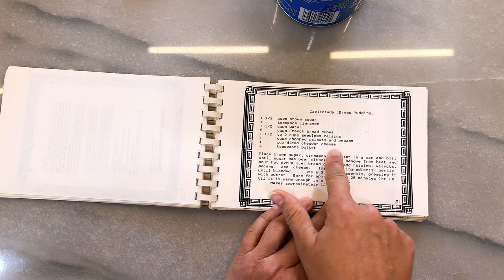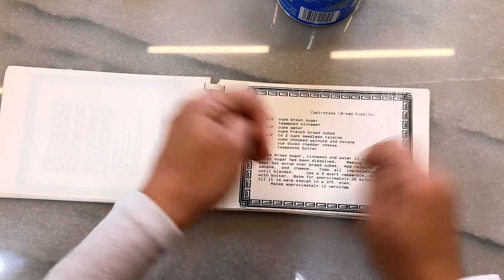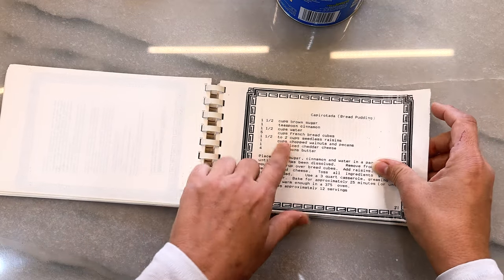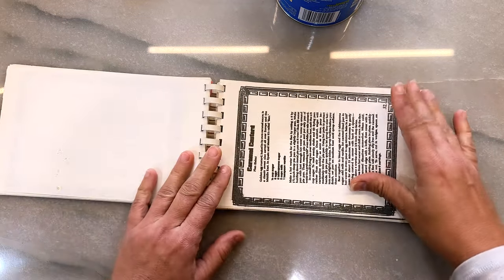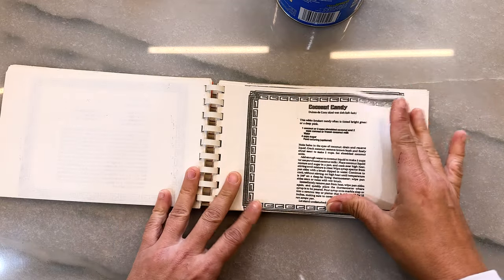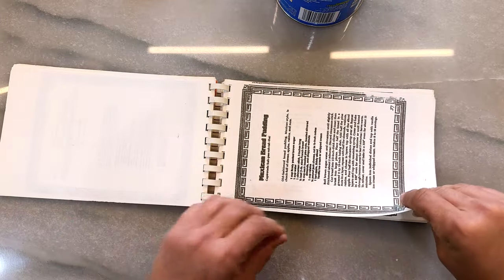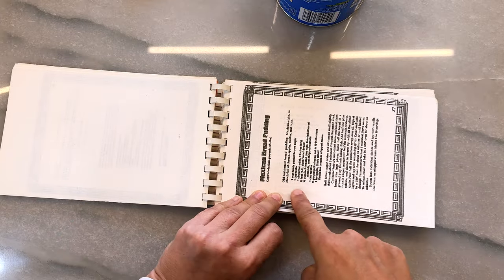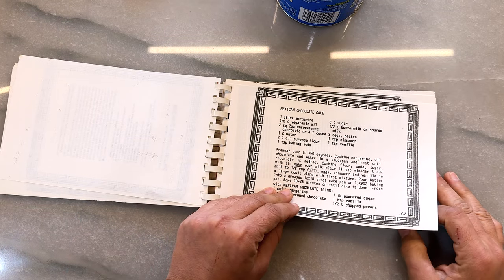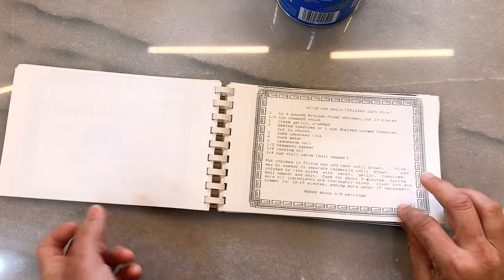Diced cheddar cheese — nah, nah, there's no diced cheddar cheese. We were poor growing up, we used sliced — the kind that you had to do the wrapper on — and it was delicious. Oh man, that's just wow. Caramel custard, chongas, coconut candy — this is incredible. I need to just start cooking with all this. Mexican bread pudding — oh, that was so good. Mexican chocolate cake. What makes it Mexican, Mom? A Mexican is making it!